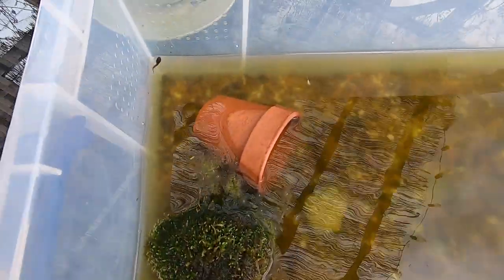Just a quick look in at the tadpoles, swimming around going crazy — they're nice and happy in there, having a really nice swim.